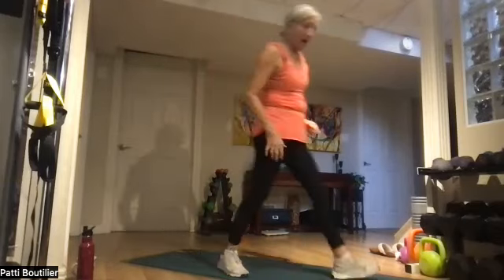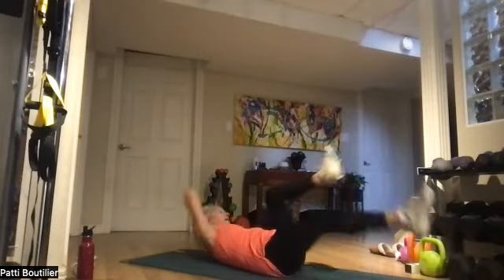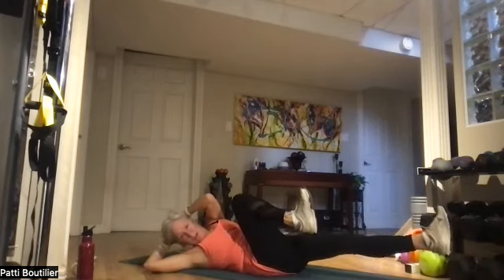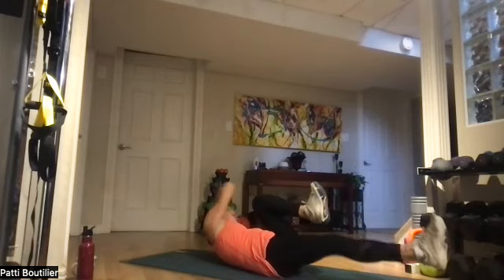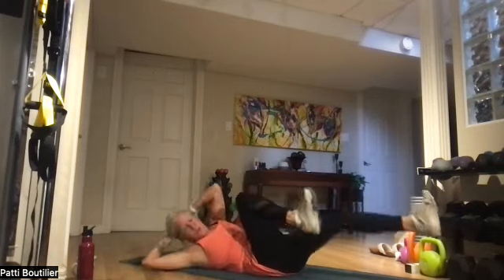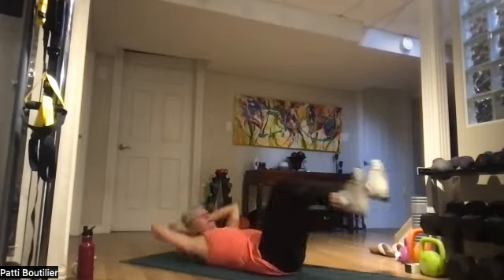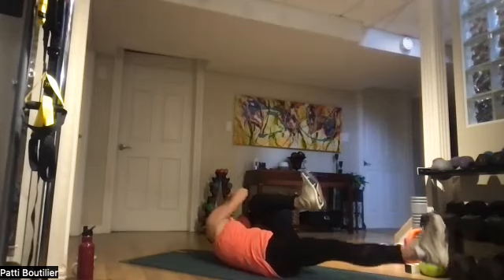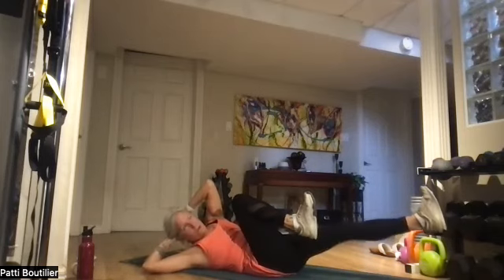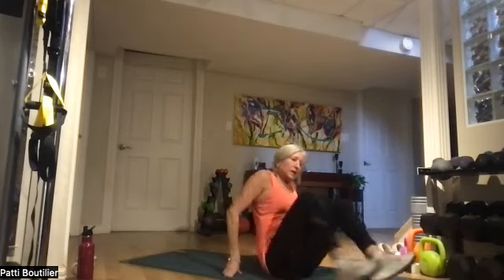We're going to go down on our backs this time and do jacks — so opposite knee, opposite elbow. Push that heel. Nice big deep breath out as you're coming up. Next round we're going to do plank jacks in plank. Get those shoulders up off the mat — and we're up to jacks!